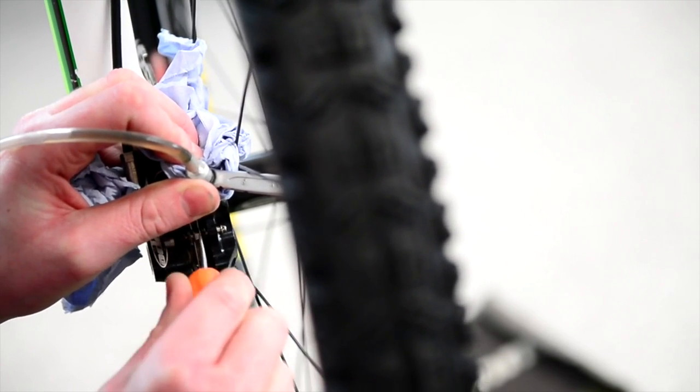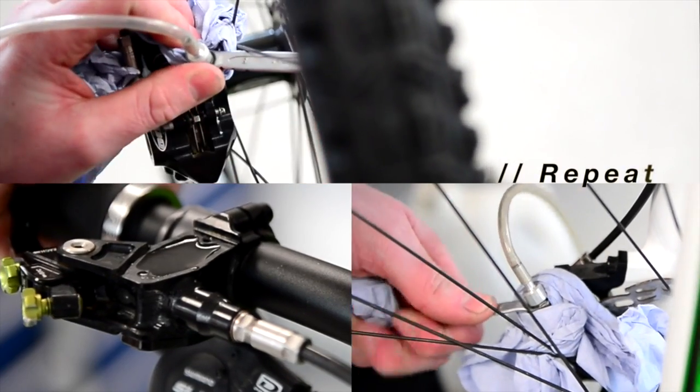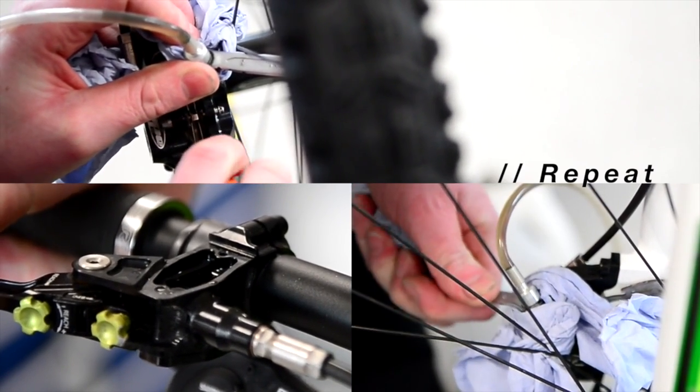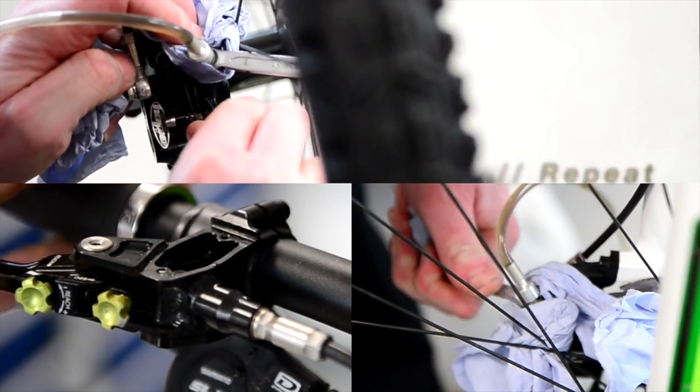You can also try unscrewing the bleed nipple and pushing each individual piston back, because this will move any pockets of air that can be set at the back of the piston, which sometimes happens. Also double-check that your bleed nipple is pointing uphill, more so on the rear frames. The bleed nipple can be pointing down and it pockets the air at the back of the piston, so just keep an eye on this.